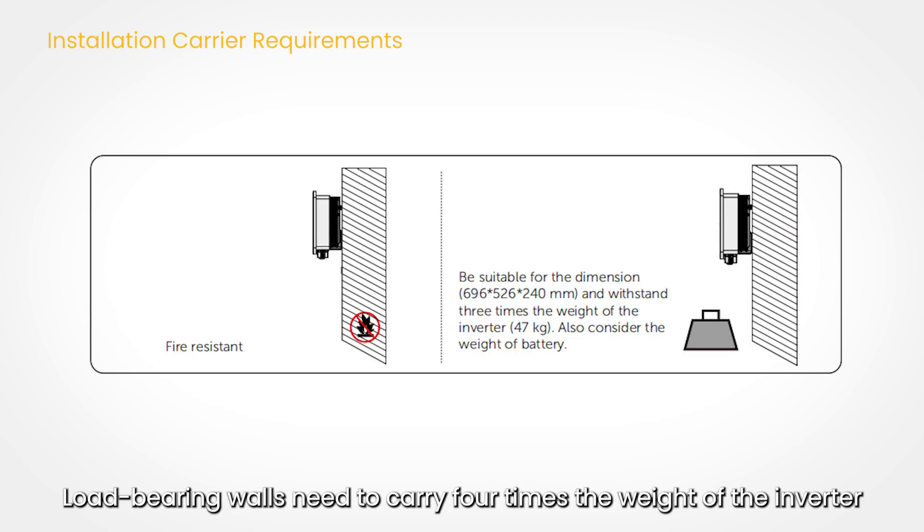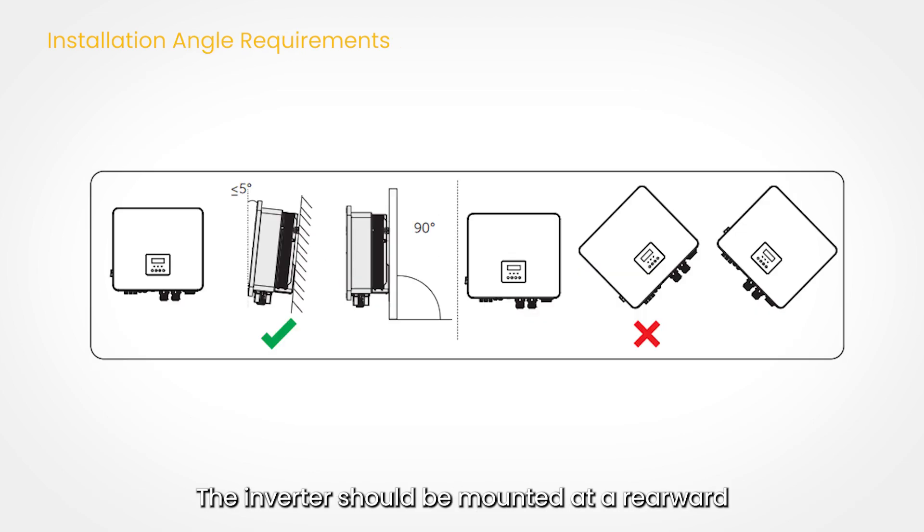Load-bearing walls need to carry four times the weight of the inverter. The inverter should be mounted at a rearward tilt angle of no more than 5 degrees, avoiding forward, sideways, or inverted mounting.